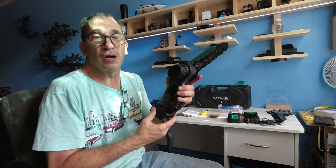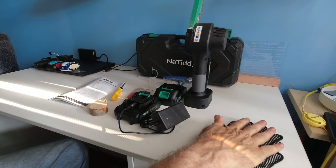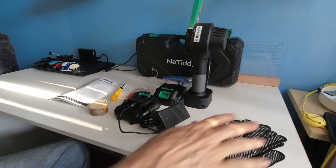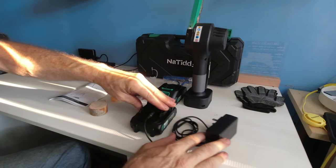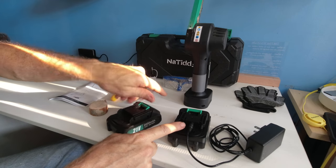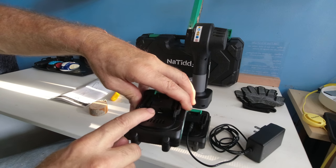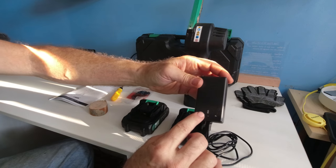Now let's show you what this comes with — everything you see here. A pair of gloves that will fit nice large hands. The charging cable. Two batteries. Here's where the charging cable goes in — may be difficult at first, but that's where it goes: dead center on the power support.